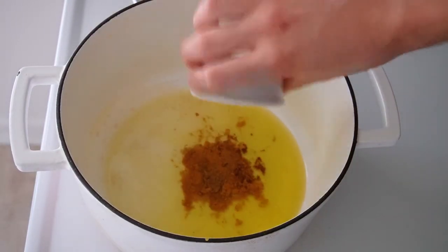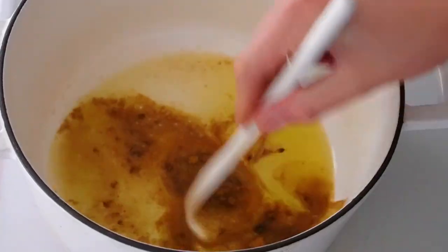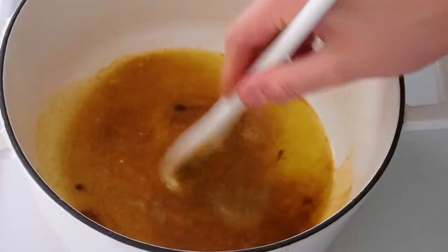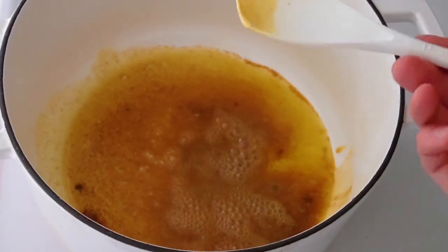The first step is to bloom the spices in the oil before you add the onion. You're going to add the spice blend of one teaspoon of curry powder, a half a teaspoon of ground cumin, a quarter teaspoon of chili powder, and a couple pinches of cinnamon to the oil before you cook the onions.